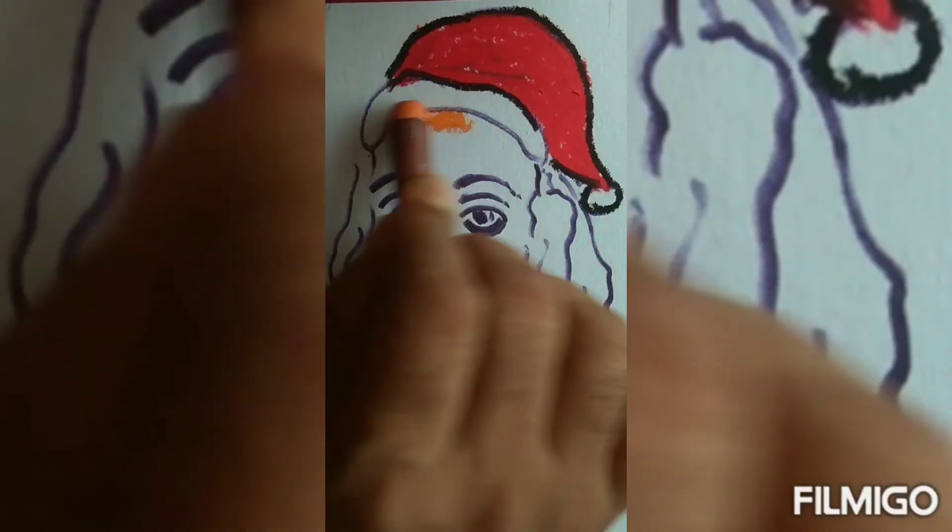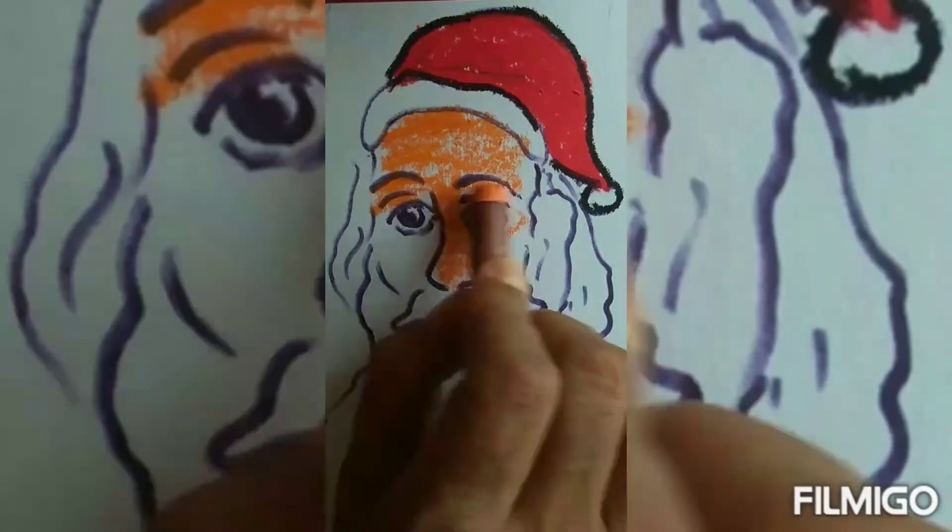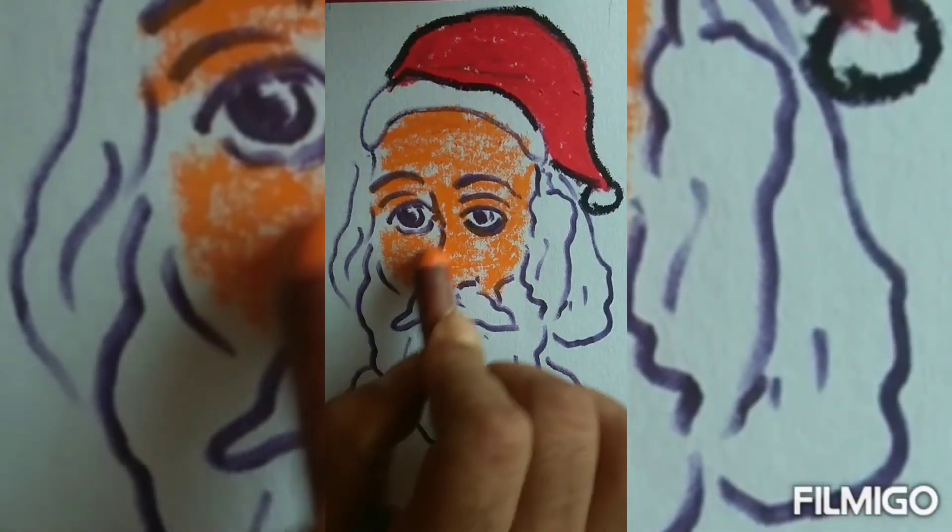Now we'll proceed for color. Start with red and skin tone.